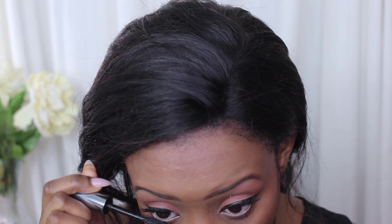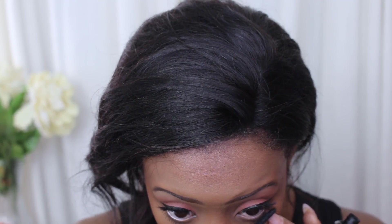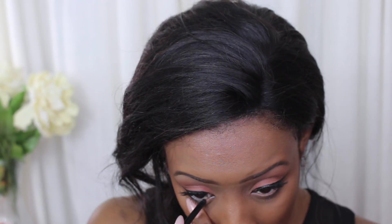Then I decided to up the drama and add some eyeliner from NARS. I actually dipped it in the Inglot gel liner and put it in my waterline. I find that it kind of stays more and it looks really dark when I do that.